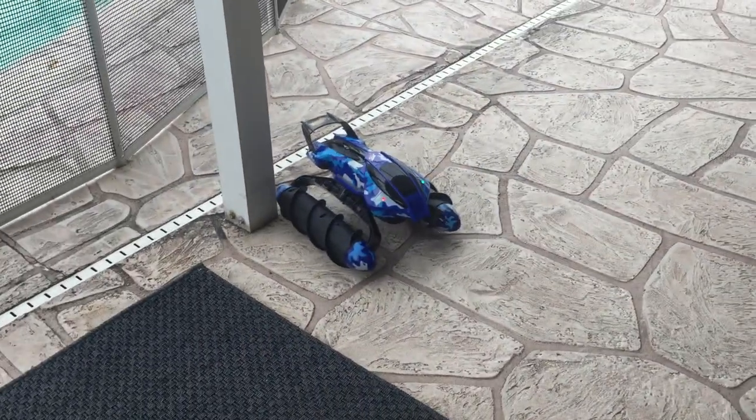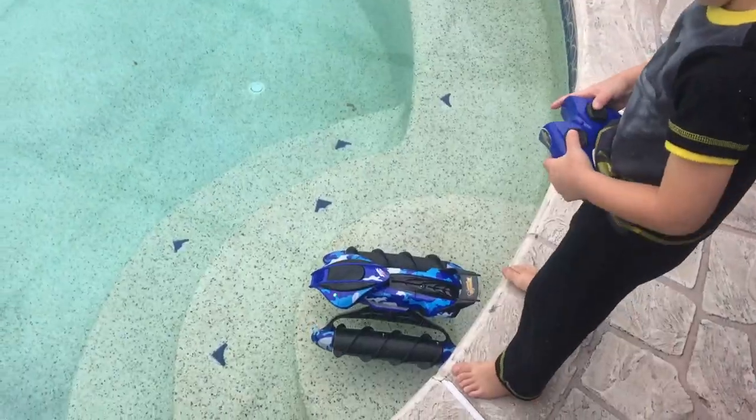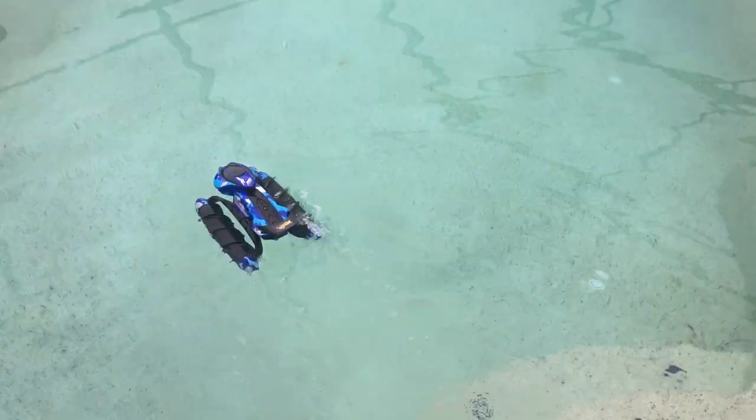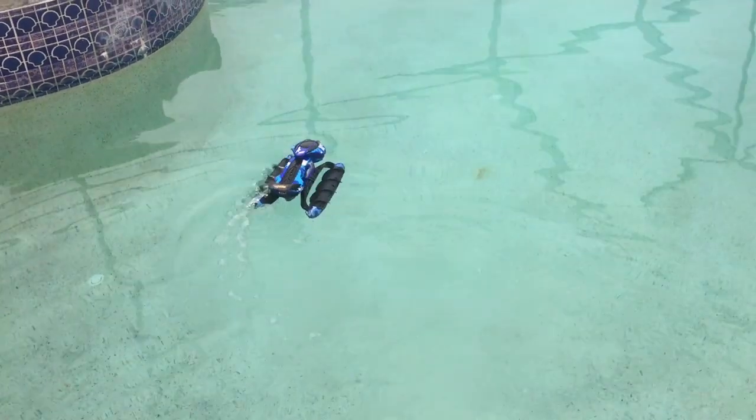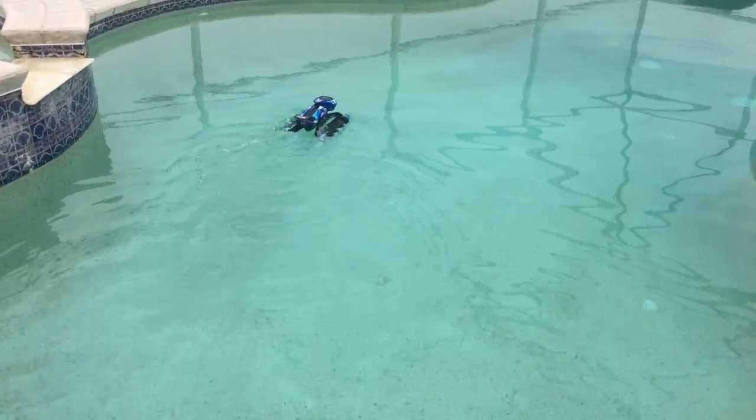All right, Micah, let's try it in water. All right, so it is now in the water. Here we go — water test. There we go.